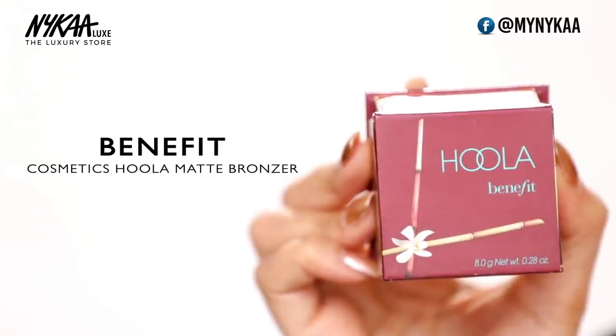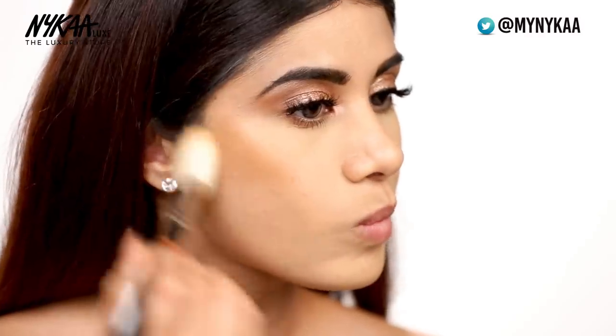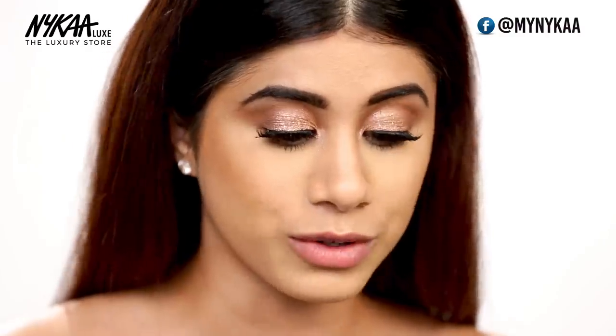I don't want to necessarily contour my face, so I'm just going to use a little bit of the Benefit Hoola Bronzer and tap it very lightly on my skin. I want to make sure that this look focuses on the blush, so this is just to give a little bit of shape, not that much. However, I am going to go ahead and contour my nose using the brush that comes with it.